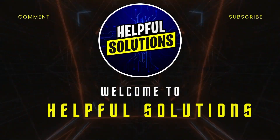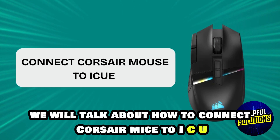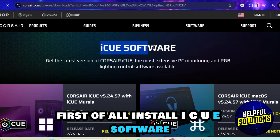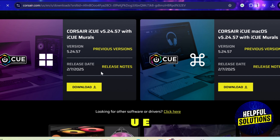Hey guys, welcome to Helpful Solutions. Today we will talk about how to connect a Corsair mouse to iCUE. First of all, install the iCUE software — you can download and install the latest version of iCUE.